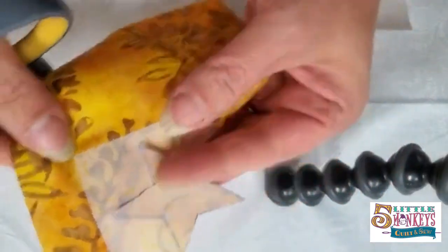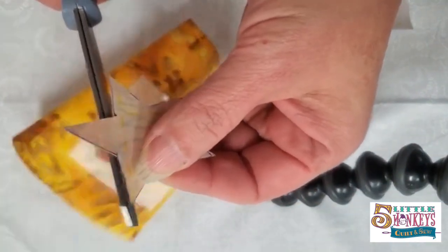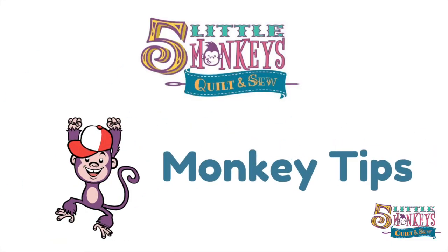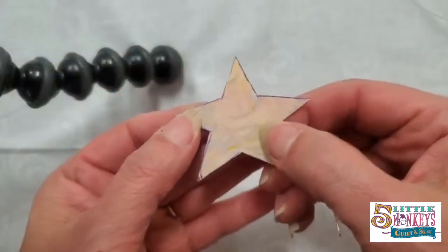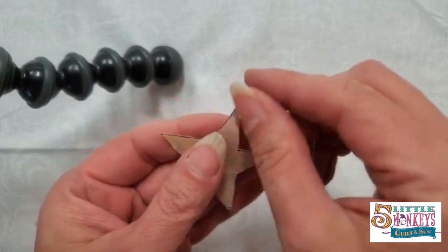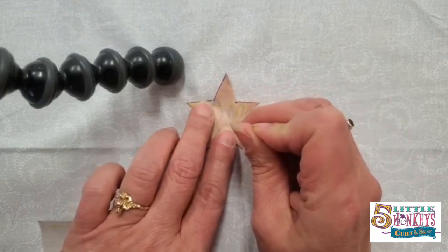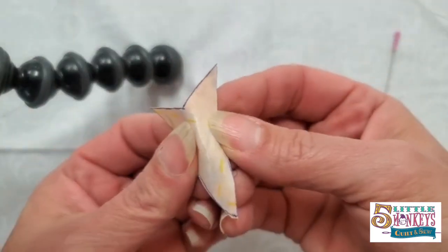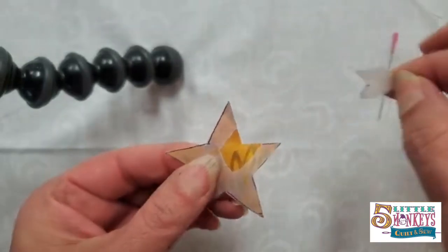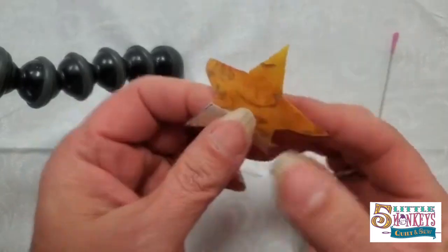I've cut around my star almost completely. You can see the fabric through the fusible, which makes it neat to place. The thing I hear people complain about most with fusible is that when you start picking at the corner it doesn't come off, or it frays the fabric. If you take a sewing pin and scratch a line into the back side of the paper, it kind of pops apart and you can peel it from the inside out — then your corners are nice and clean and crisp.